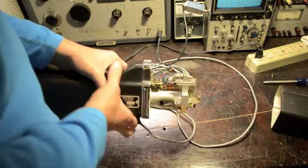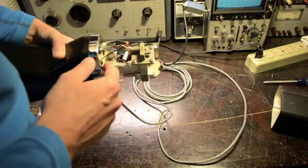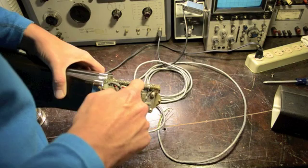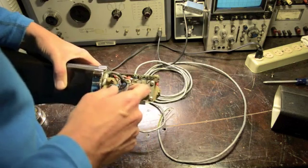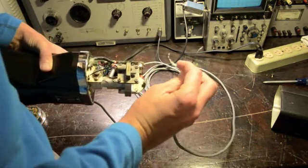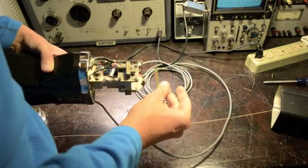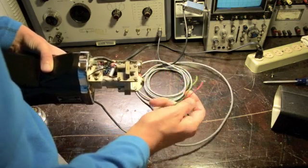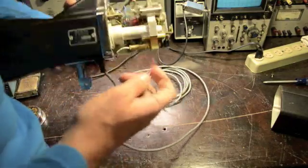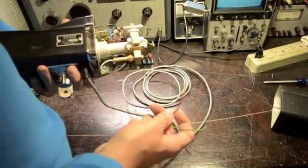Looking at the wiring, we only have a few wires here. The black here and the black here, which also feeds to this white wire — the white, the black, and this uninsulated metal wire — these are all ground. The uninsulated wire is actually a shield. The green, believe it or not, is plus 12 volts, and the red is actually the product detector output.